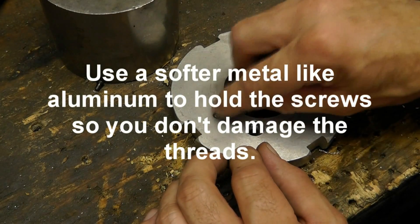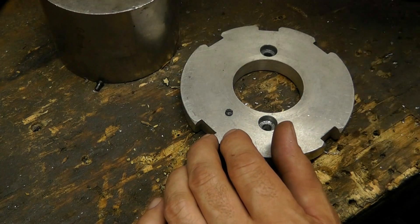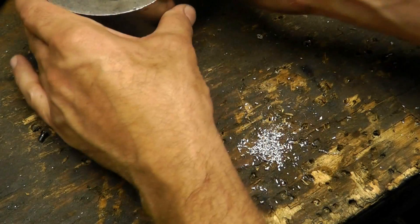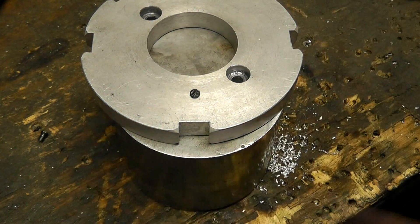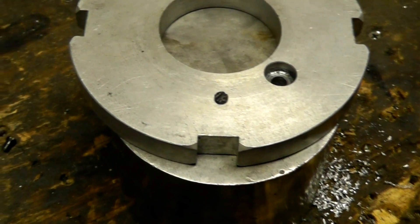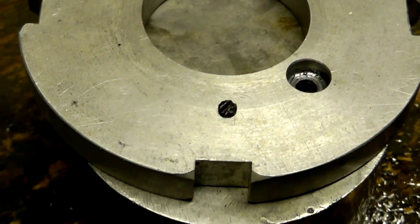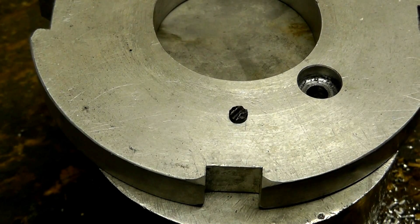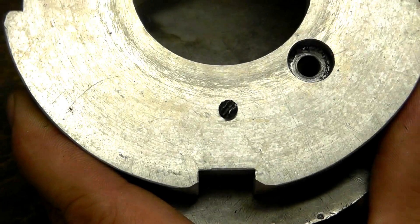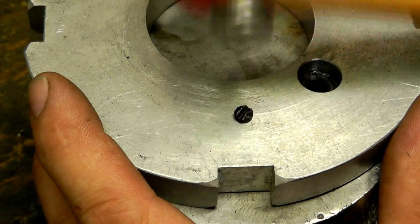The head of the screw is now flush with the surface of our metal, so we're ready to begin smoothing out the damaged screw slot. You can see the condition of that screw slot - it looks pretty bad. What I have here is a small four-ounce ball-peen hammer - this one happens to be a Mac, but you can use any small hammer.